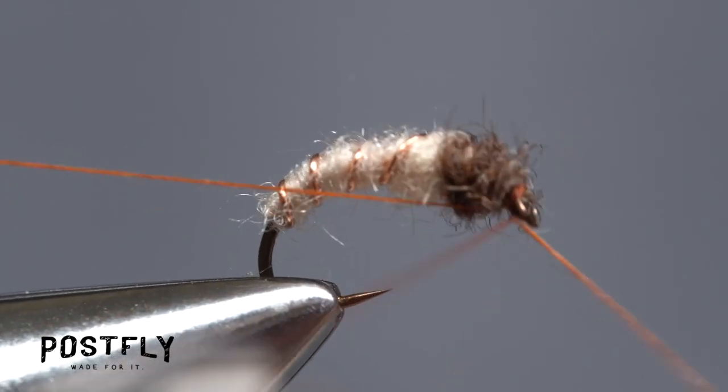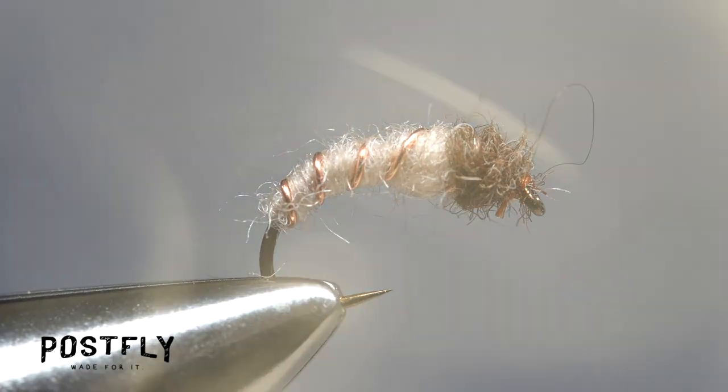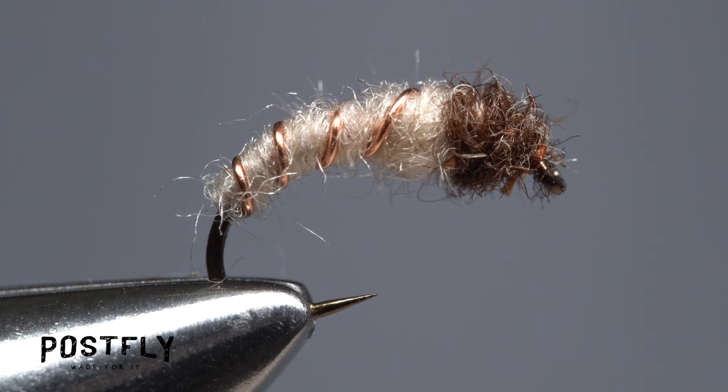Reach for your whip finish tool and use it to do a four or five turn whip finish, seat the knot well, and snip your tying thread free. The Uni-Nymph Lite is one of those flies you should always try to carry in quantity.